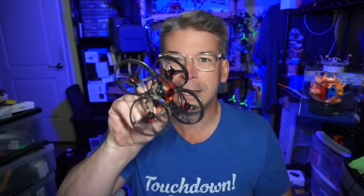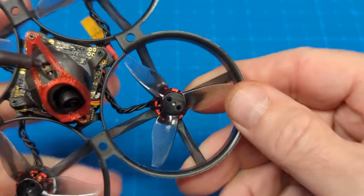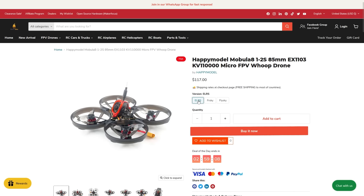Essentially this is a HappyModel Baseline in a whoop frame. It still has the same flight controller options — the X12 — and the same FPV camera, the Caddx Ant. It's running 1103 11,000KV motors with GemFan 2023 props. Currently it's listed in three different analog options, with ExpressLRS, FrSky, and FlySky. I only see it available from MakerFire for $117, and I do have a coupon code in the video description.